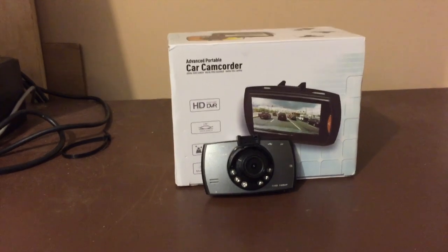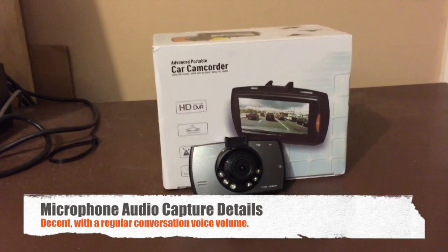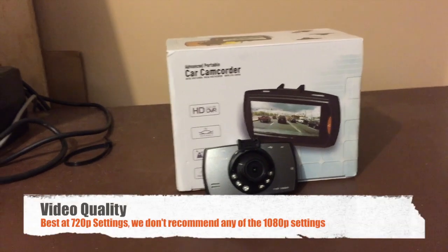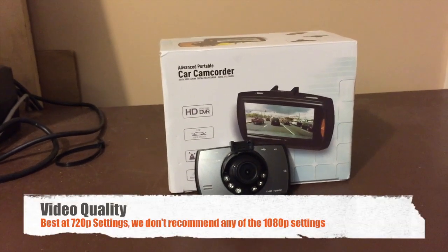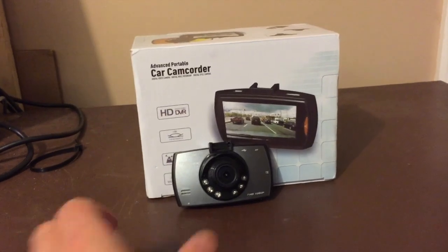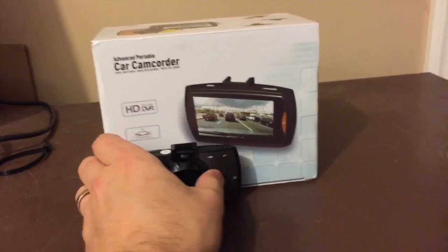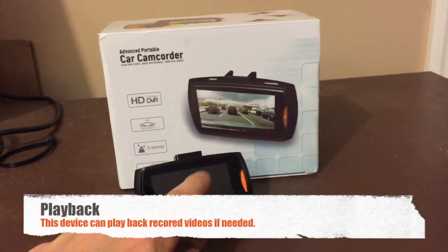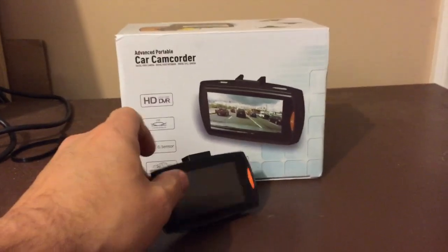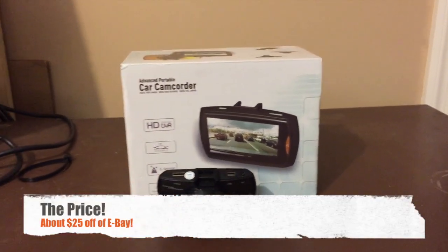The good: The audio is actually pretty good — with a decently quiet interior cabin and reasonably loud voices you can hear everything clearly. It's got decent 720p quality, not the best but it's up there. It has a micro HDMI connector so you can plug it into your television for playback directly on the device in case of an emergency. And the price — I snagged this for about $25 all in.